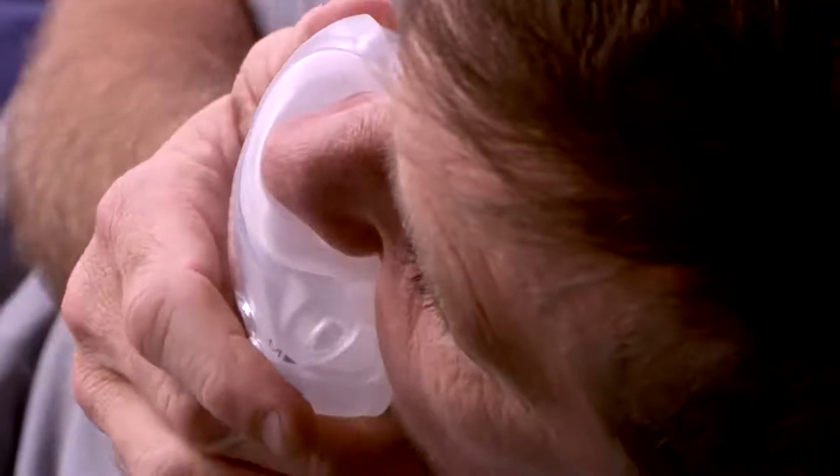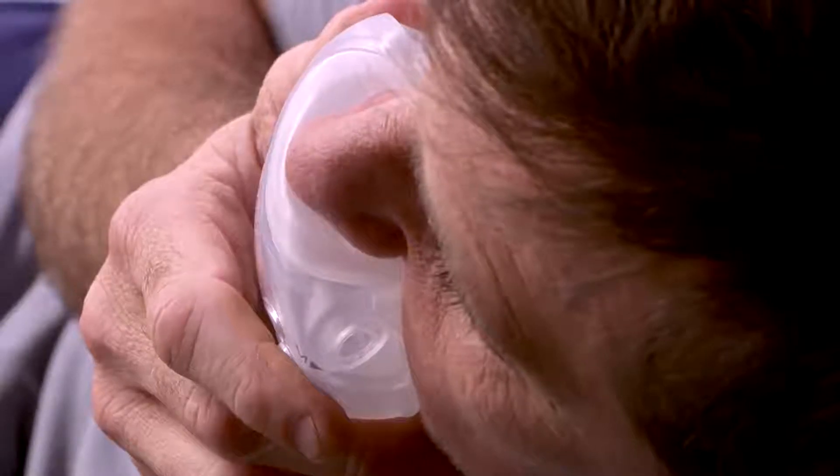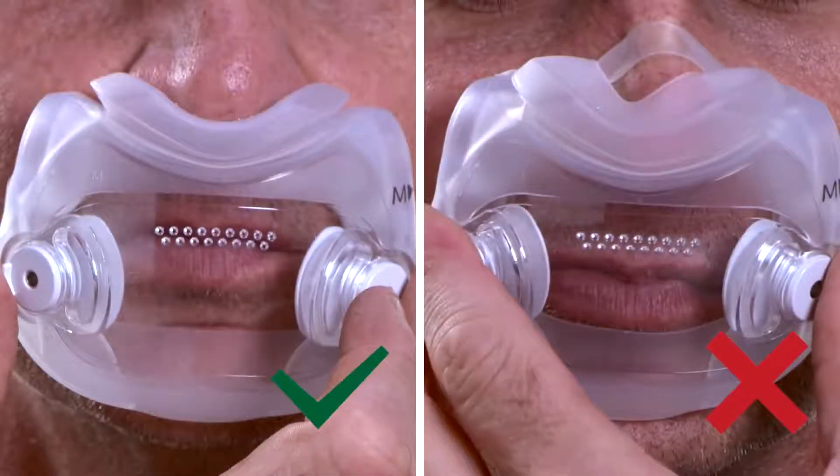Hold the cushion up to your face. The cushion opening should be directly under your nostrils and the cushion should hug your mouth and nose. If your nose is inside the opening or if any part of the cushion overlaps your nose, the mask is being worn incorrectly or you may need a different size.